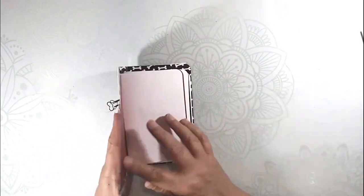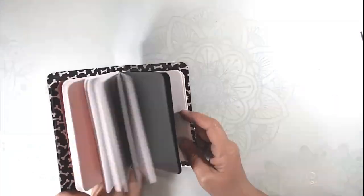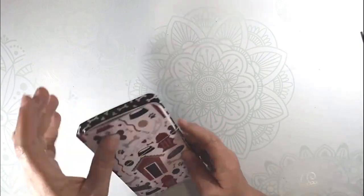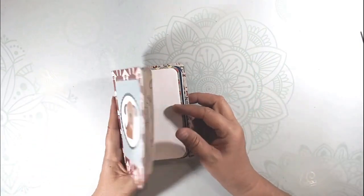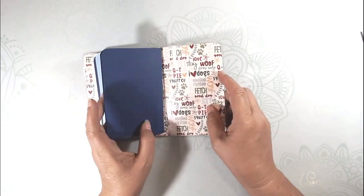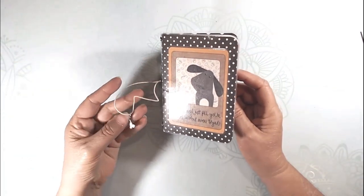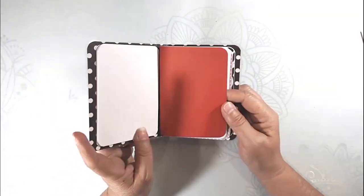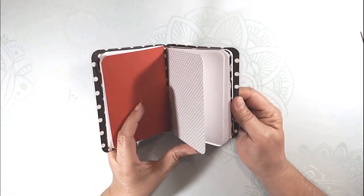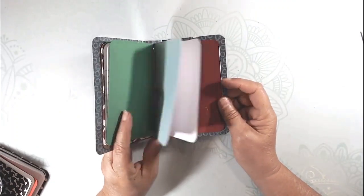A couple other ones — just cute little places for notes you could stick in your car or in your purse. It doesn't have to be for your dog, but it could be. I've used some dog paper or just plain paper that matched with the collection. This one's cute — it has a charm on the elastic. That one's got some lined paper.